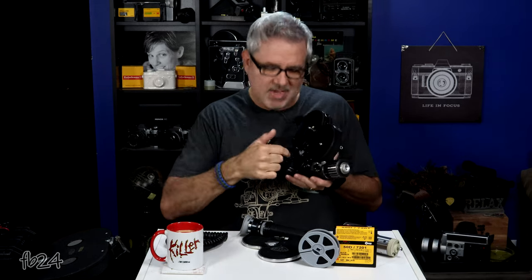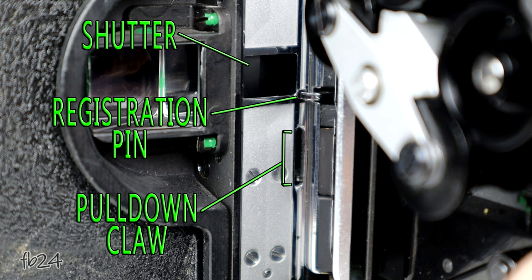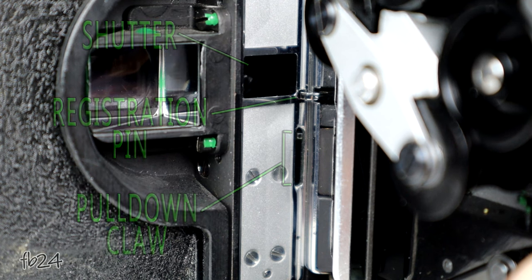These particular cameras have a pull-down claw and a registration pin. The purpose of the registration pin is to engage your film in one of the perforations and hold it in place while the shutter rotates, opens up, and lets light in to expose that frame of film. The shutter continues and closes. The registration pin disengages as the pull-down claw comes, grabs another perforation, and pulls it down. Then the registration pin holds it in place and the shutter opens again — that cycle continues.